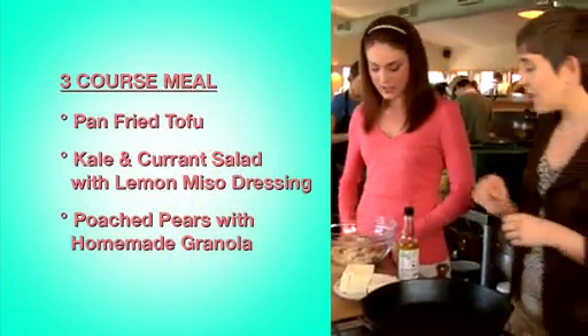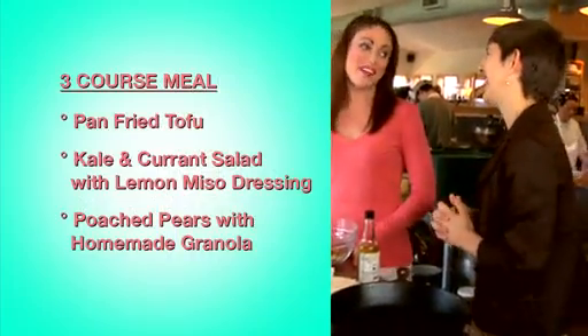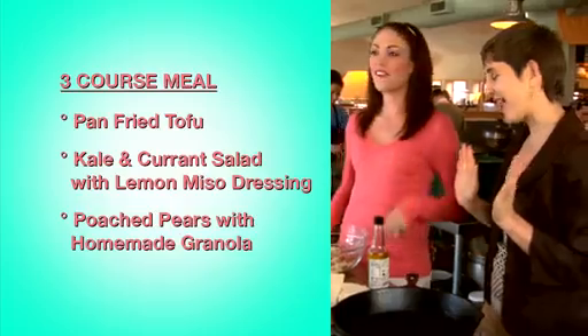We are going to make a few things. We are going to use tofu. So many people are afraid of tofu because they don't know how to cook it properly. But you're going to take care of that? I'm going to take care of that.